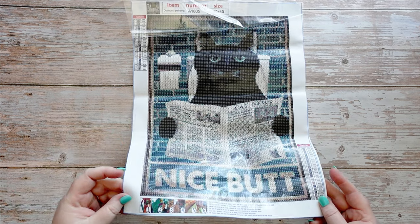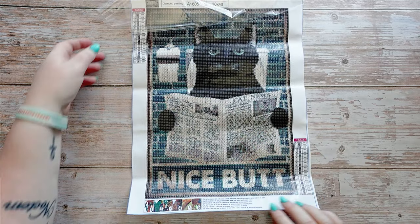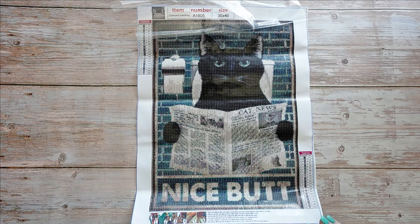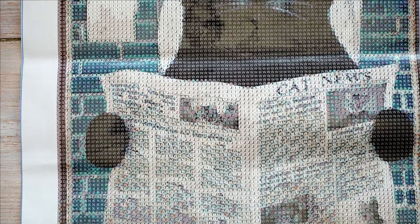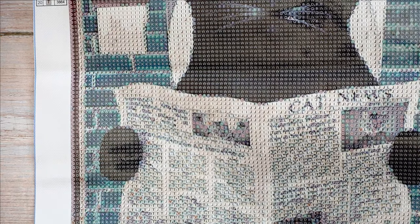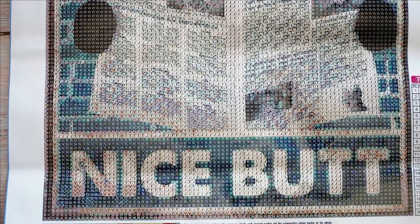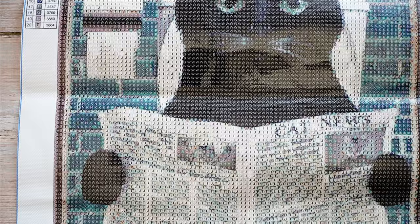This canvas is very shiny with a lot of glue — very sticky — but this one doesn't smell at least, thank goodness. The writing is clear; you could put crystal rhinestones for his eyes if you wanted to add some extra flair. There are 20 colors in very muted tones. He's reading 'Cat News' — it's really clear through the viewfinder. The drill field is quite clear on this one. Happy with it — just not happy with the way those drills are packaged.